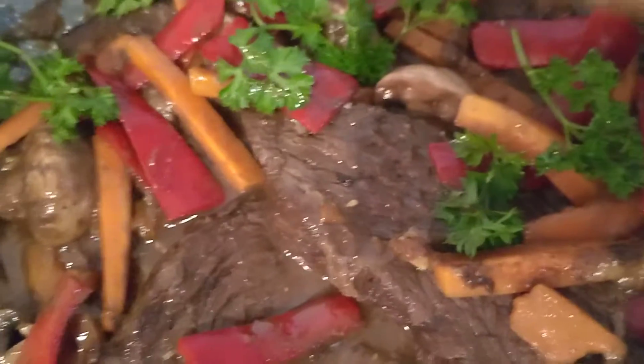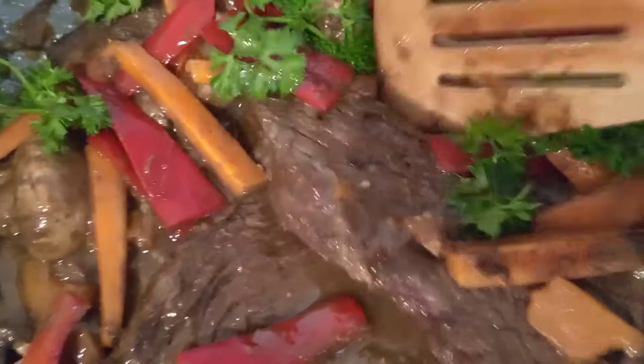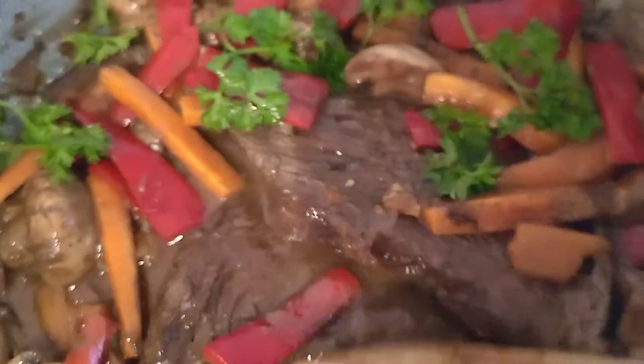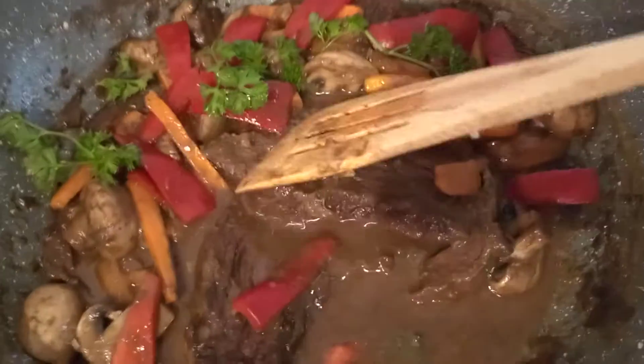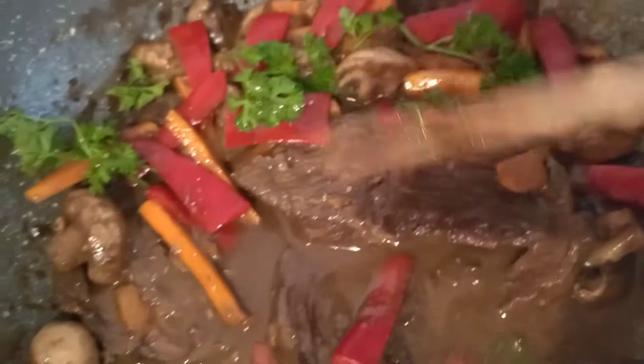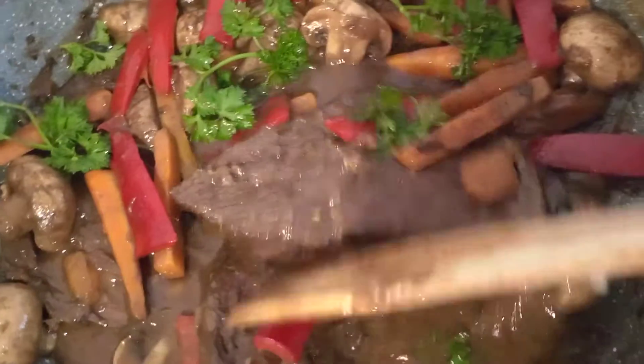When you want to serve your meat, slice it like this. This one is already sliced, so I just slice it and transfer it into the pan here, because it was already cooked two hours before. Now I'm heating it because I'm going to serve it together with this pasta or noodles.